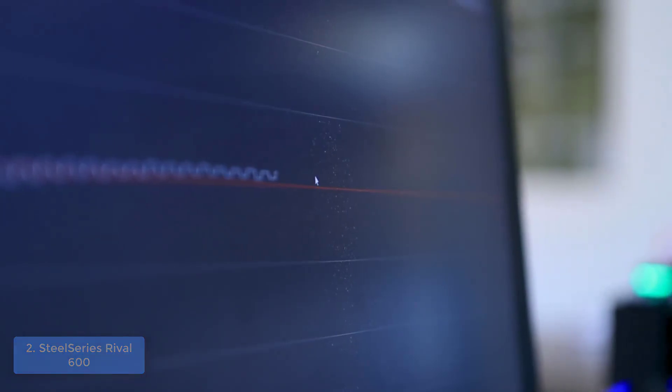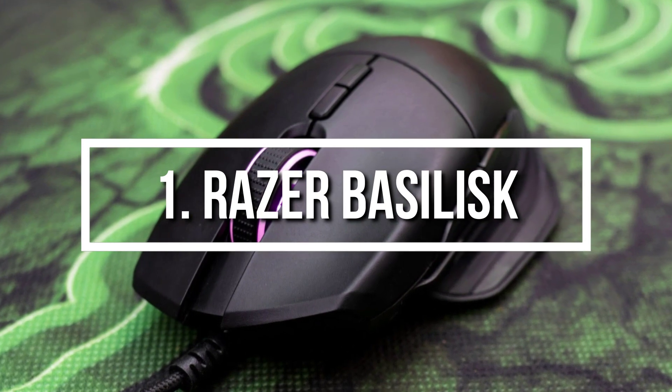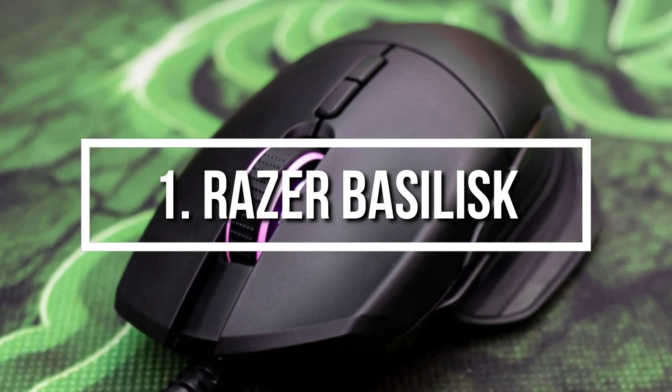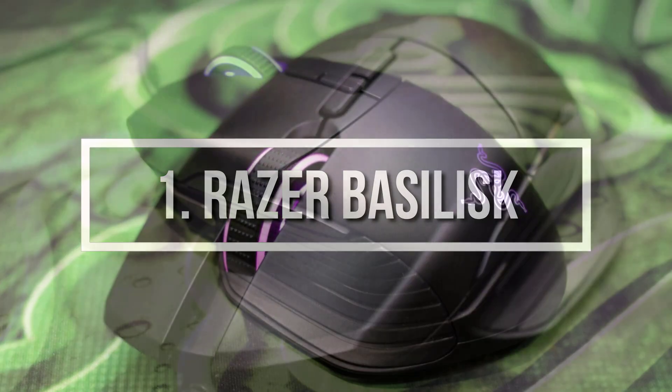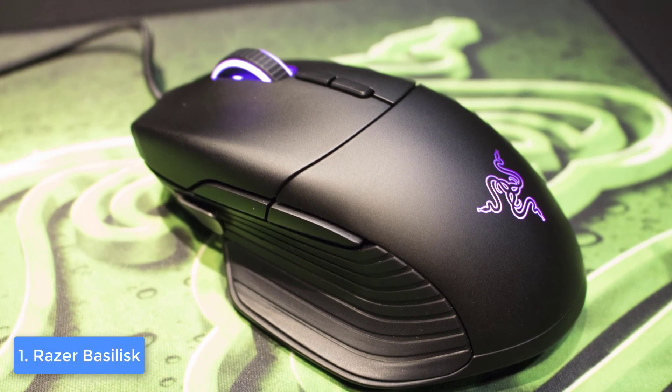And finally, at number 1 we have the Razer Basilisk. The Razer Basilisk is an extremely good option for every gaming fanatic looking for a highly responsive gaming mouse capable of elevating your gaming experience to a whole new level.